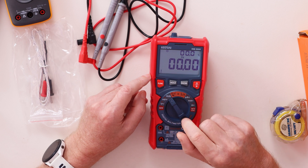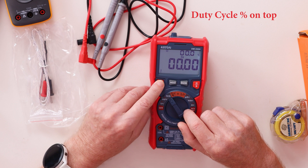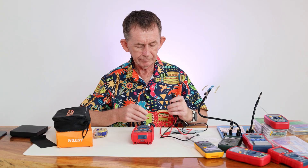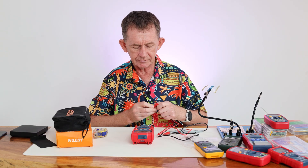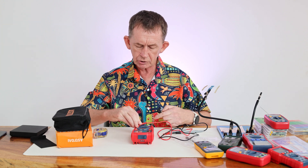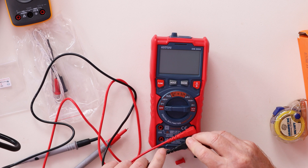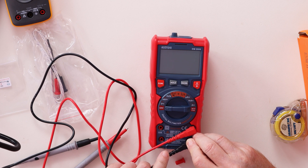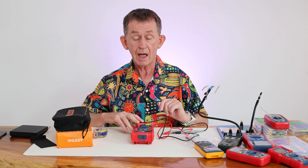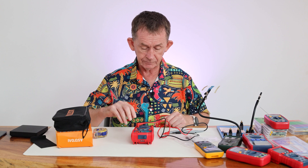You can also measure Hertz on its own using the dedicated function. Now inserting the leads — the leads have little covers on them. This is a True RMS meter and it passes the regulation for True RMS. It's rated Category IV at 600 volts and Category III at 1000 volts.